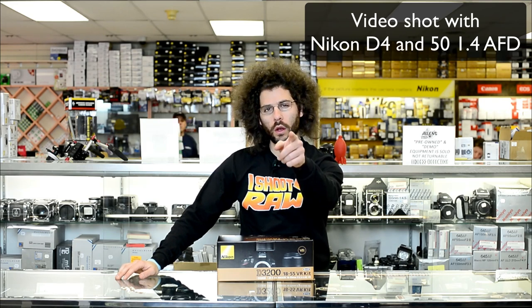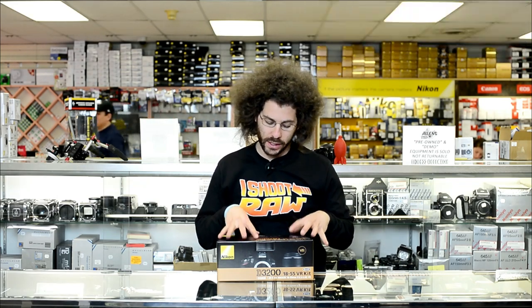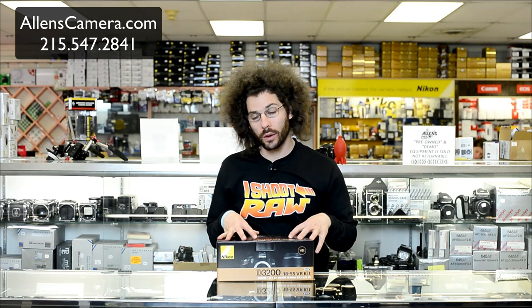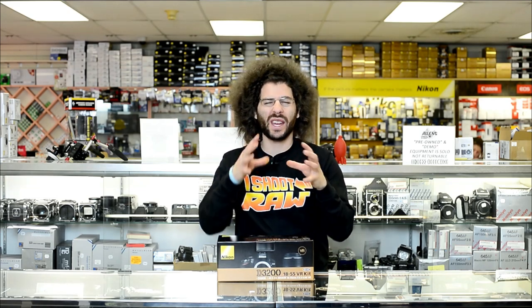Jared Polin, FroKnowsPhoto.com, here at Allen's Camera because the Nikon D3200 kit with the 18-55 lens just came in. So now it's time to unbox it, sniff it, tell you what I think about it, and put it up against the Nikon D3000, which I had from a long time ago for the super secret project videos.